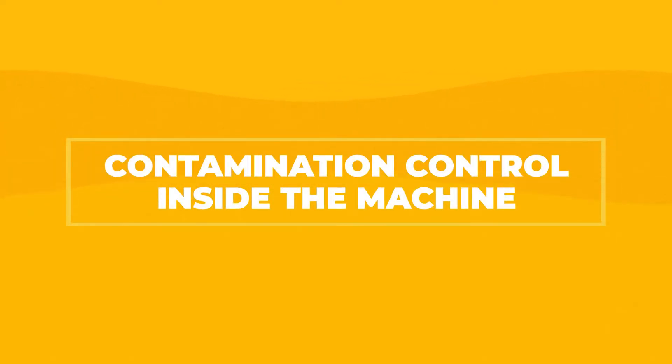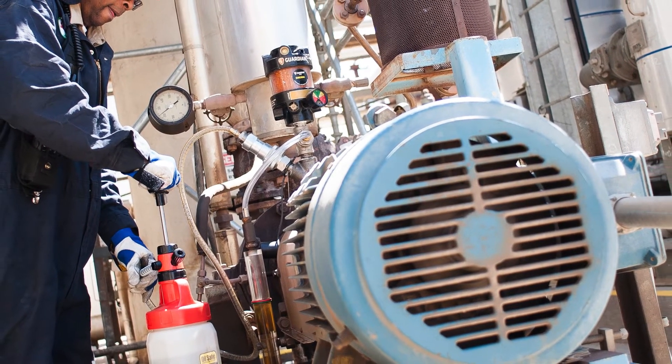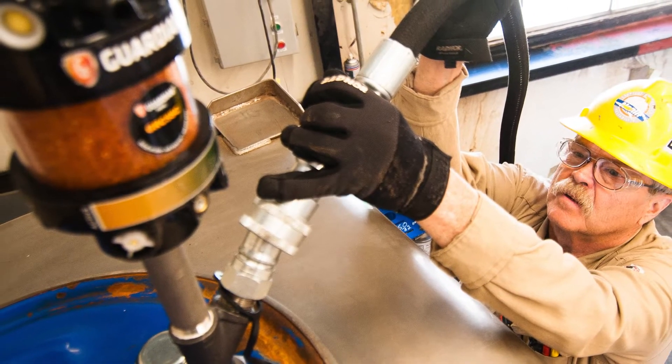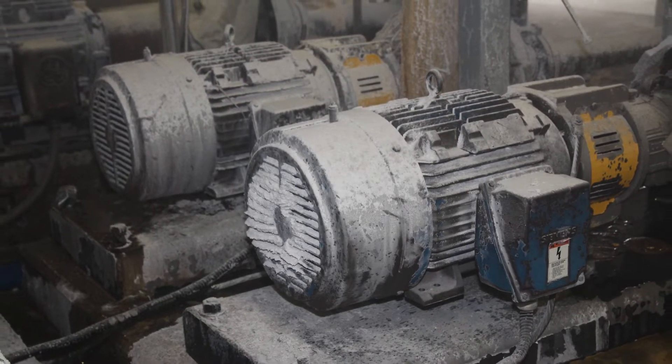As we leave the storage area and go to the machine with the lubricant, machines can get contaminated as well. Every time we open up a machine, we allow the risk of contamination to occur. We try to keep machines as sealed as possible by utilizing proper sight glasses, eliminating dipsticks, and using proper quick-connect fittings. A great place to start is where the machine actually breathes, because it's going to be breathing in the air around it, and in a lot of facilities that air isn't clean and it's definitely not dry.